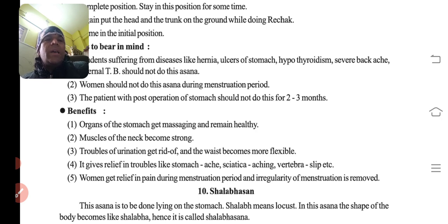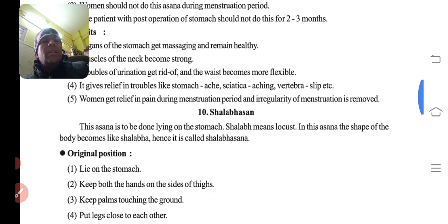Benefits: organs of the stomach get massaging and remain healthy. Muscles of the neck become strong. Troubles of urination are relieved. The waist becomes more flexible. It gives relief in troubles like stomach ache, sciatica, vertebra slip, etc. Women get relief in pain during menstruation period, and irregularity of menstruation is removed.